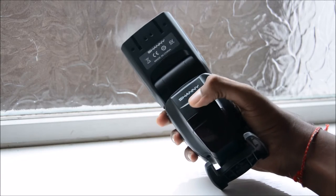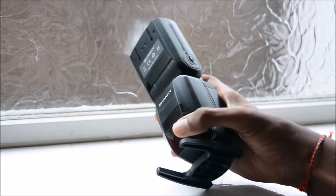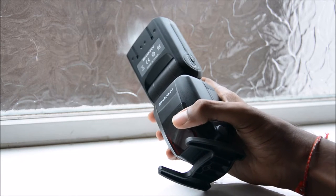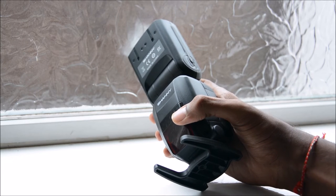On the front of the flash we have the Shani logo and we have this AF assist lamp. This red section over here — when you're in low light or you need assistance with focusing, this fires red beams of light onto your subject so the camera can focus in low light.